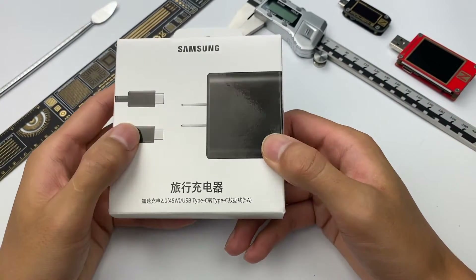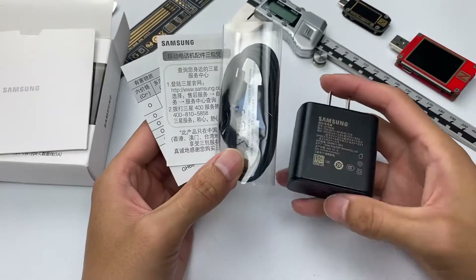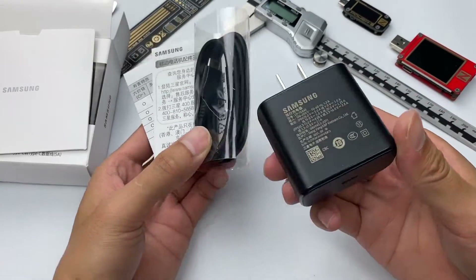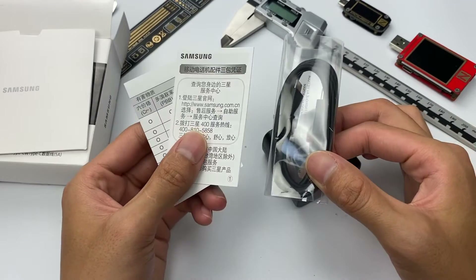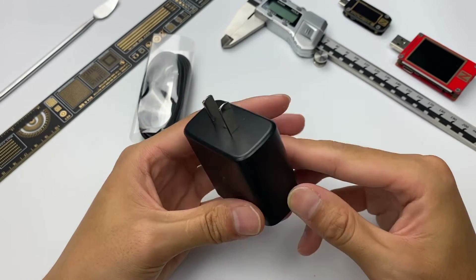Let's skip the introduction and just open it up. The packaging contains the charger, a dual USB-C cable, and some documents. The plug will be a little bit different in different countries or regions.